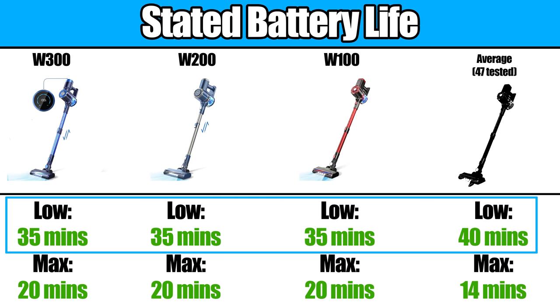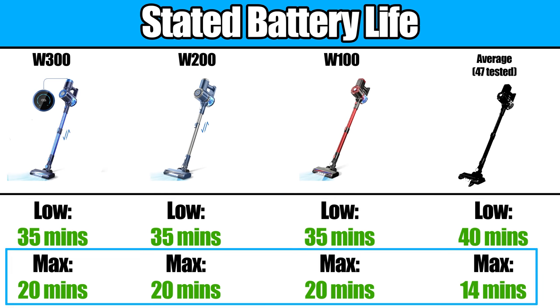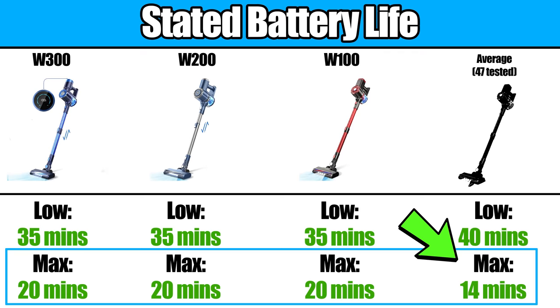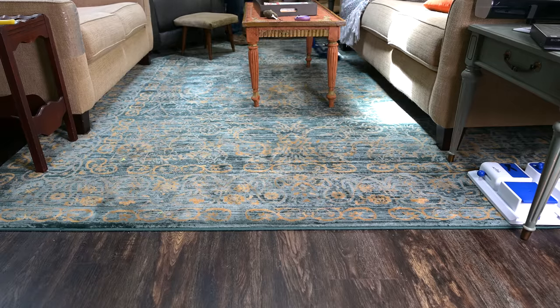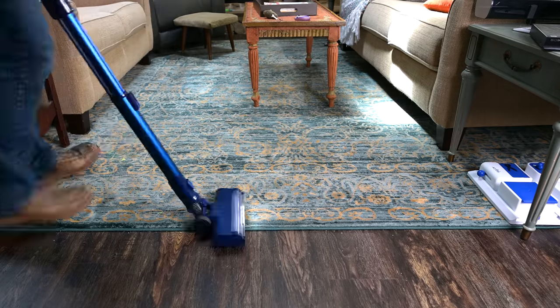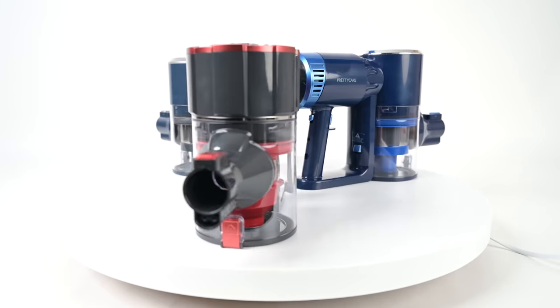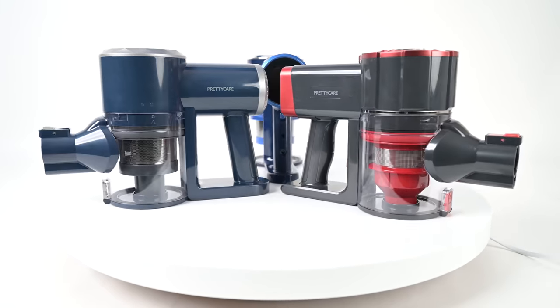Battery life on low power is about 35 minutes, which is pretty good. They claim to be able to run about 20 minutes on max power, but I found it was more like 17 minutes in our tests, though that's still quite a bit higher than average. So battery life shouldn't be an issue with any of these unless you have a really big house. In general, I would say that all three were well built, certainly better than I would have expected for the price.